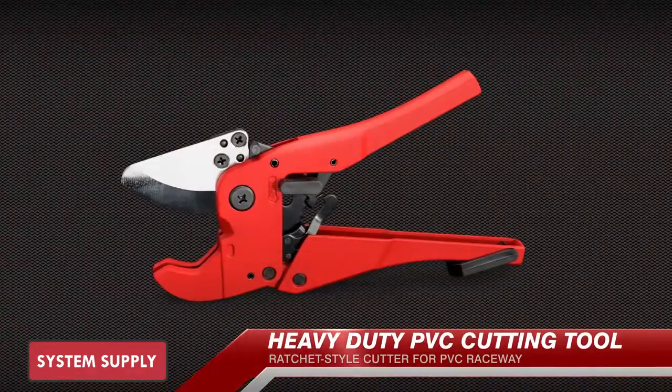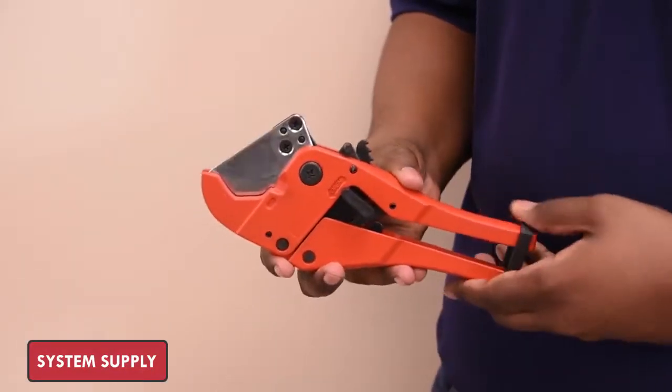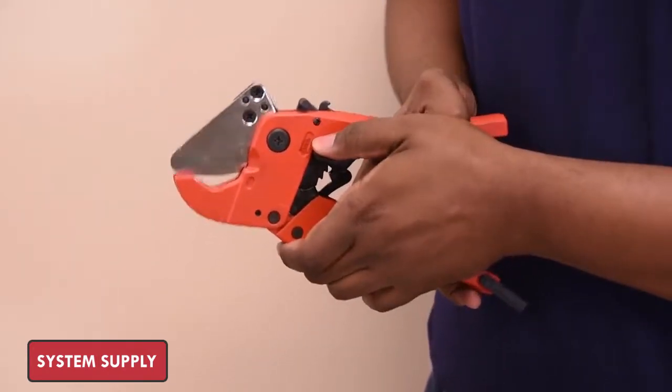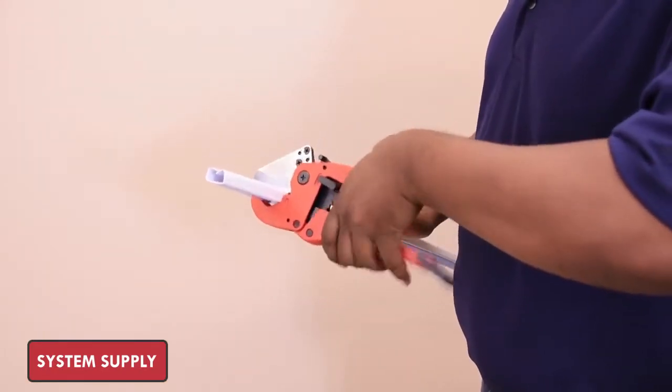Rely on Quest's simple ratchet-style PVC duct cutting tool for making accurate and clean cuts on raceway material. Simply release the locking band, depress the blade unlocking button, square on the raceway, and use the ratchet action to cut completely through the raceway material.